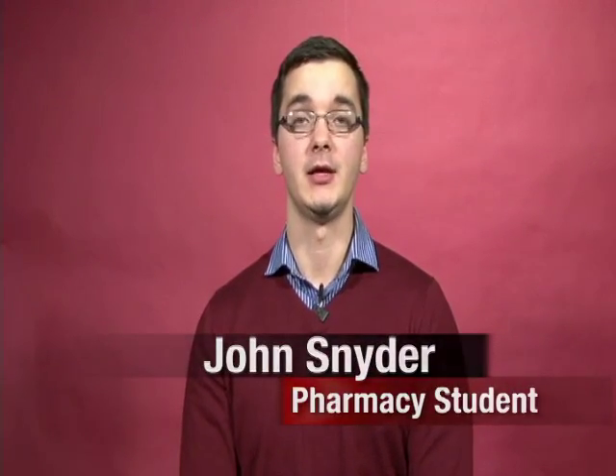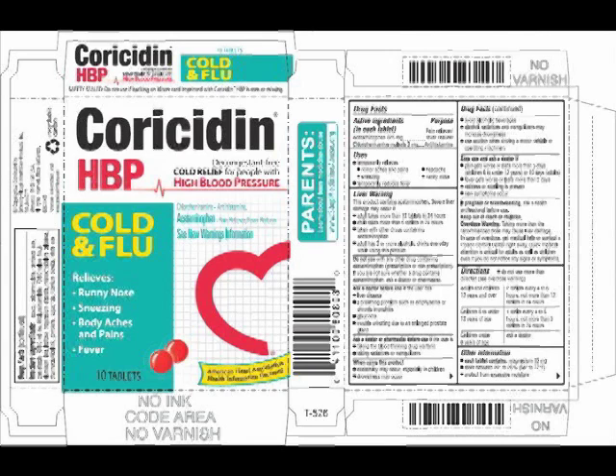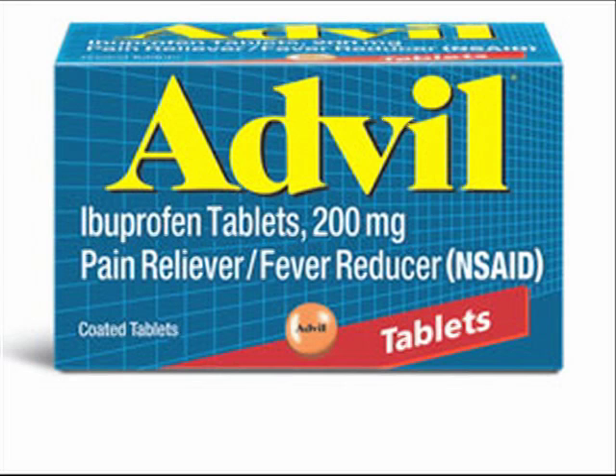There are some common over-the-counter medications that may increase your blood pressure. Generally speaking, pain relievers, fever reducers, cold medicines, and some supplements are the major over-the-counter medications that may cause an increase in your blood pressure. Decongestants such as Sudafed can narrow your blood vessels, ultimately resulting in an increase in your blood pressure. Certain medications, like Coricidin HBP, are safe for those with high blood pressure. Everyone has heard of Advil and Aleve being used to treat pain, but these medications may also block the actions of prescribed blood pressure medications and may reduce their effectiveness.